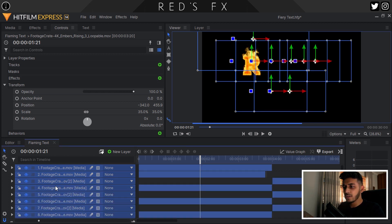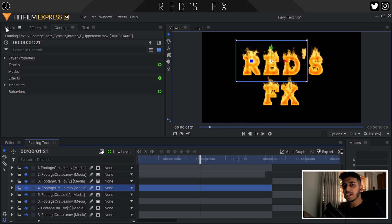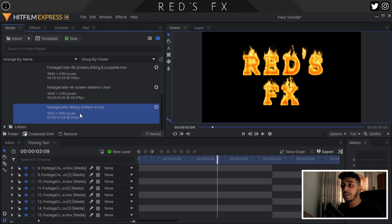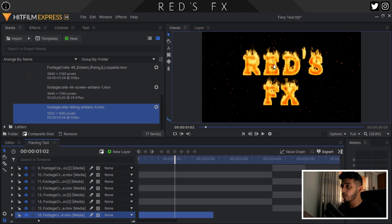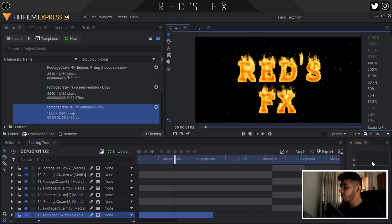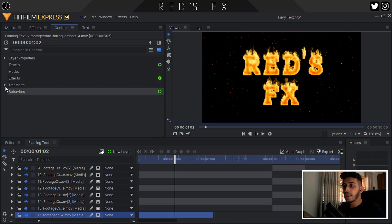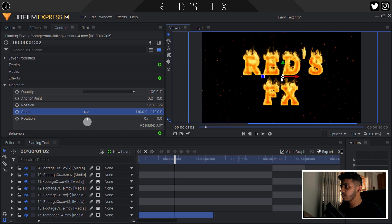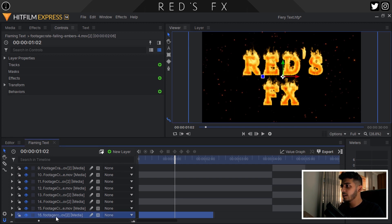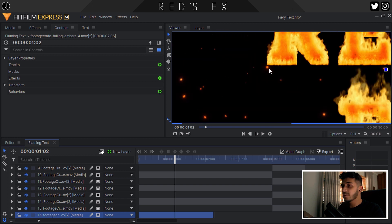The last thing I want to do is add something to spice up the background because it's looking a bit boring and black and empty. So I'm going to be using the falling embers from Production Crate and drag it right to the bottom of the timeline. Now we have it looking a bit spiced up. I'm going to increase the scale a bit, then duplicate it so it's a little bit more visible, and that's looking good to me.